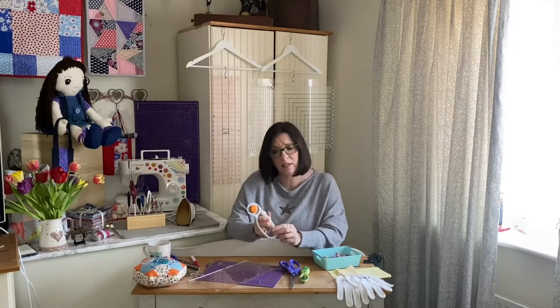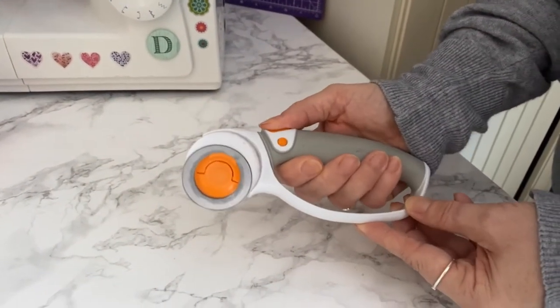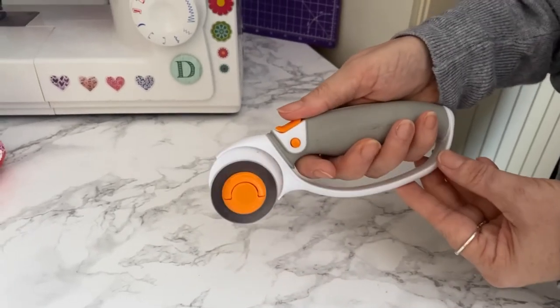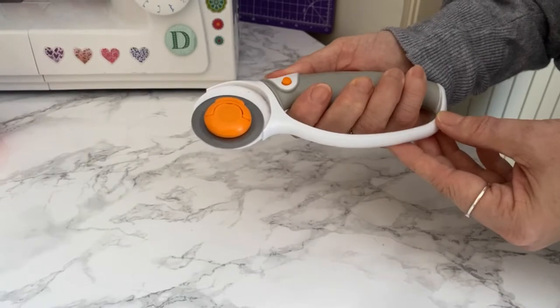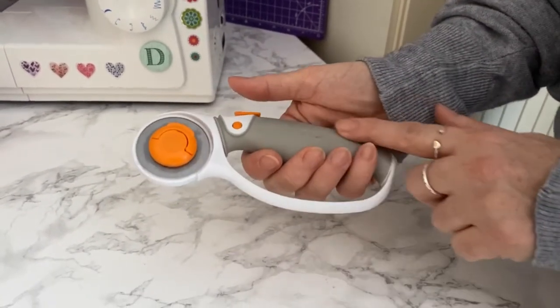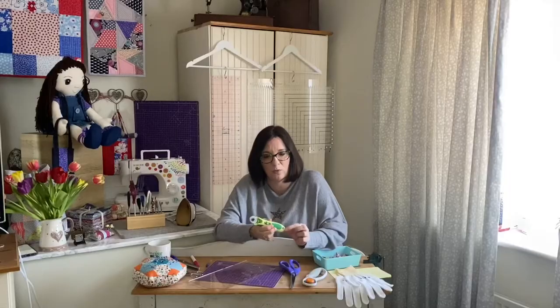The way this works is you flick that switch and it makes the sharp end of the rotary blade open. Remember for safety, pull that back when you've stopped cutting. It's got a nice soft handle as well, just to protect your fingers. The smaller one is my 28 millimeter one.